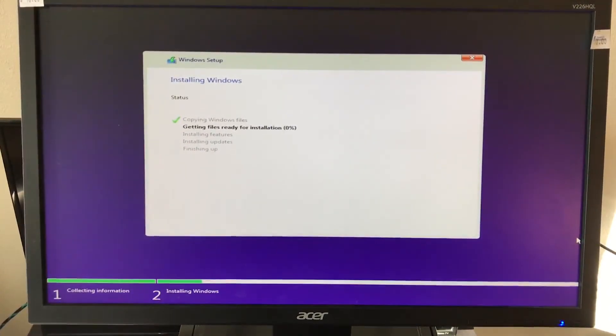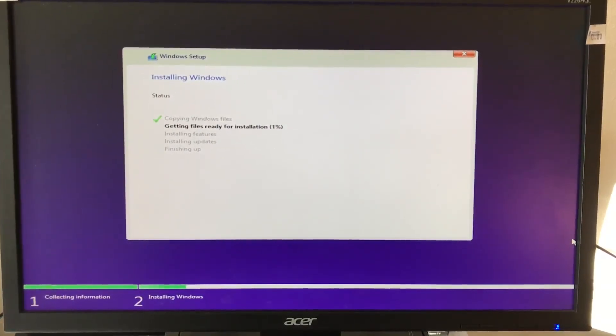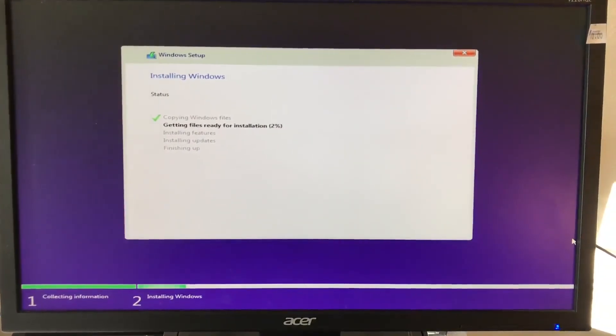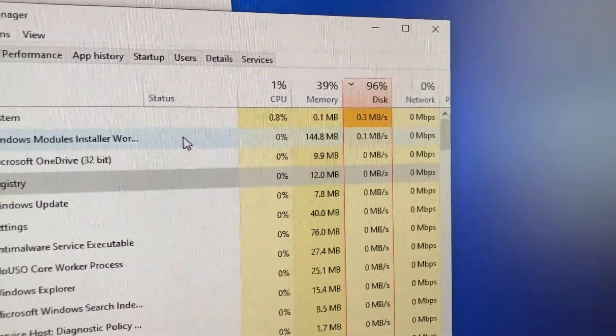I began the process of installing Windows 10 from a USB drive since I didn't know any of the previous user's passwords. Fortunately, the Windows installer was able to use the activation from the previous copy of Windows 10 Pro, so I did not have to spend any money on a new Windows 10 license.